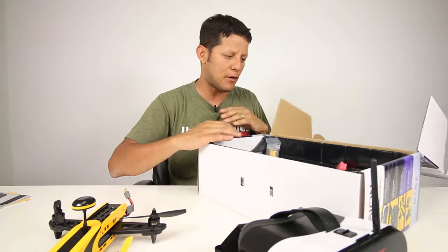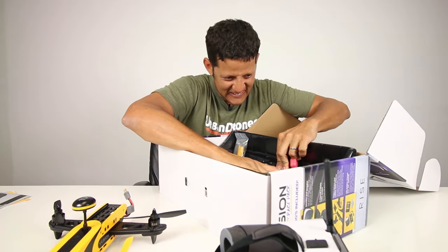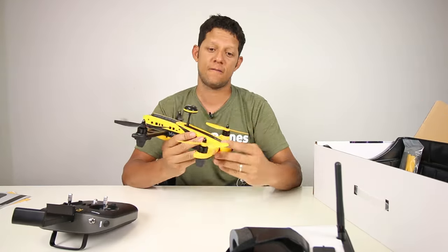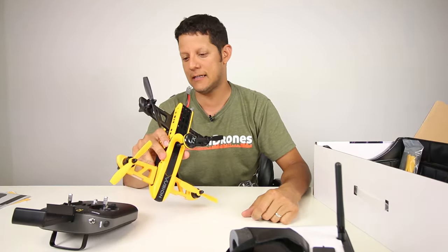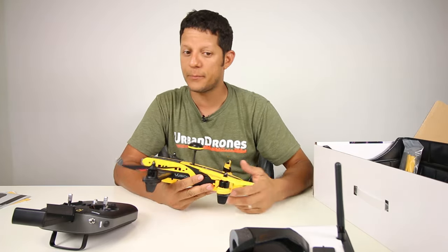Let's see what else we have in the box. For the remote control: four AA batteries. The remote control is pretty basic. The motors are 1806 2600 kV — it's not going to be the fastest on the block, but if you're starting out, that could be a good thing.